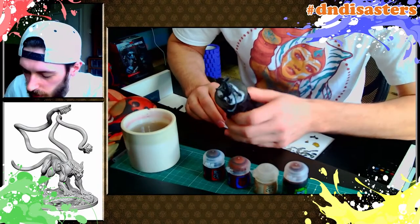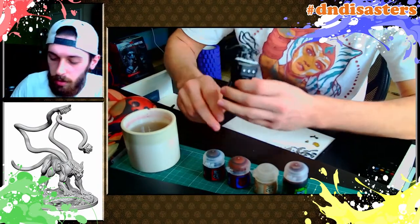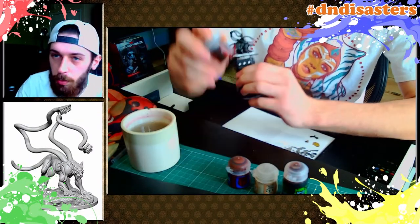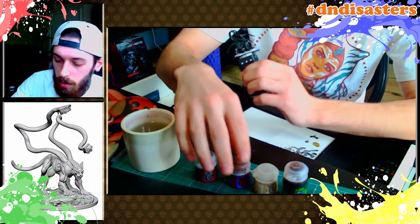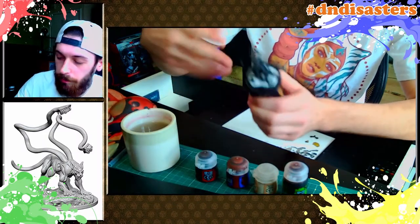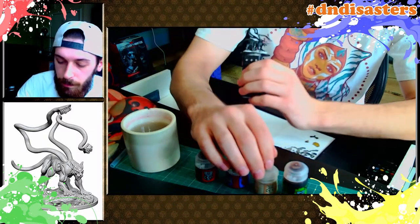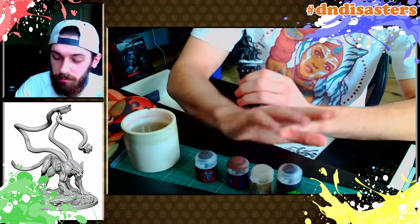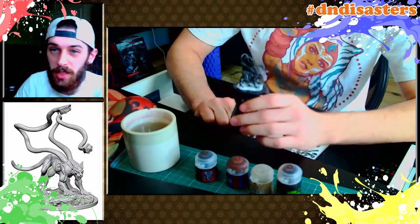I'm pretty happy with this. I'm going to put my standard base on — it just makes it look like mud basically. I've got Rhinox Hide as the base layer, Balor Brown for the layers on top, a bit of Terminatus Stone for the dry brush, and the shade is Agrax Earthshade. Standard quick base.